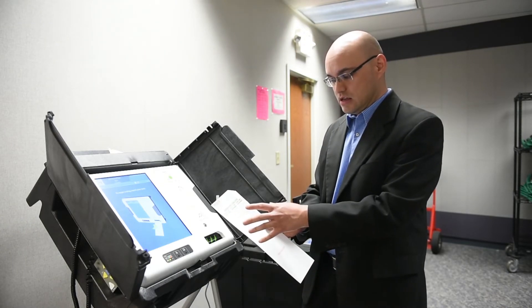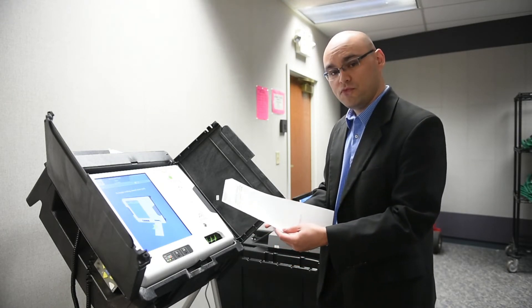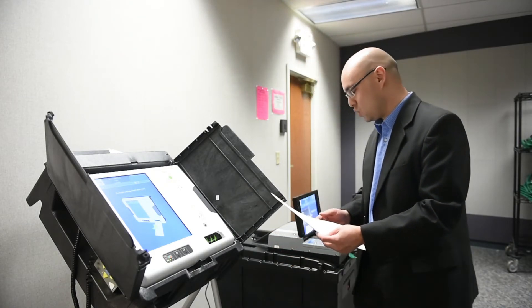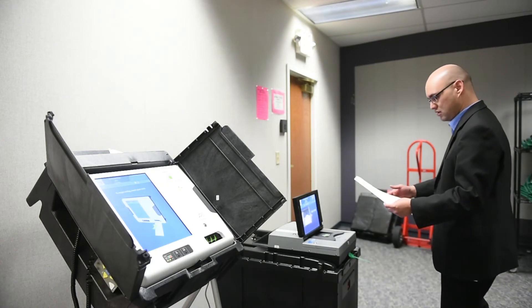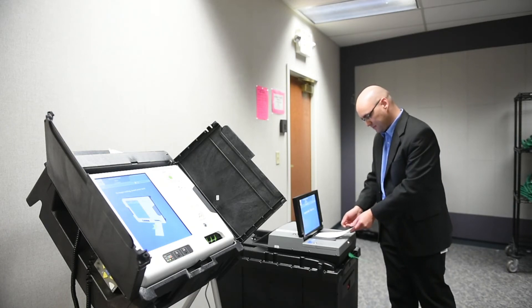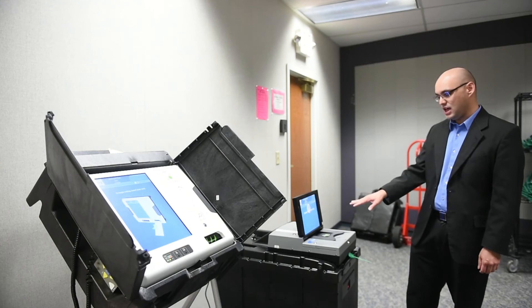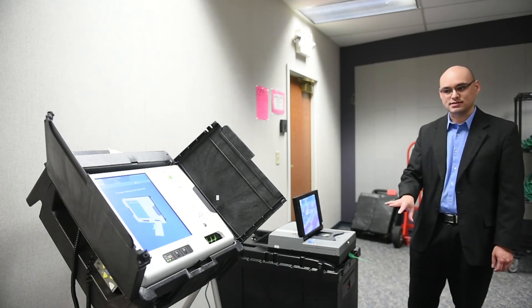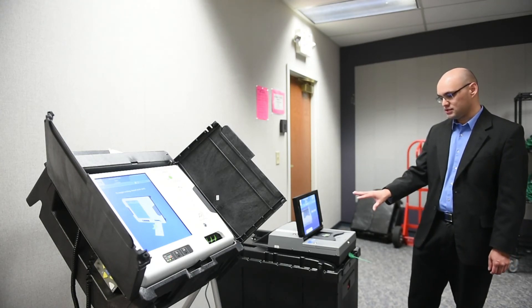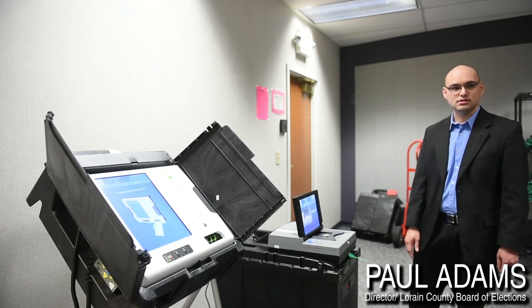If this is the list of candidates and issues that you would like to vote for, then before the voters leave they will want to make sure that they go over to a scanner and insert the ballot card into the scanner. Until the ballot card is scanned, the ballot card is not cast, so once it's put into the scanner it is a cast ballot and the voting process is done.